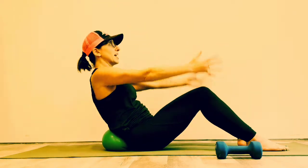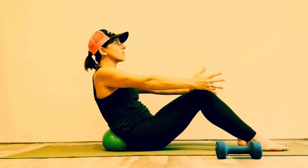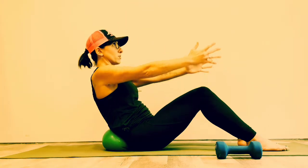Exhale down slow, tone your arms. Inhale up, shoulders down, exhale down slow. Sacrum into the ball, chin is down. If you're feeling that shake, welcome to the core. Keep breathing — you're going to feel it where you need it the most, where your core is the weakest.